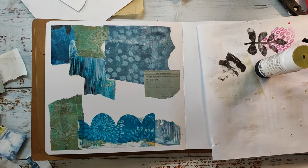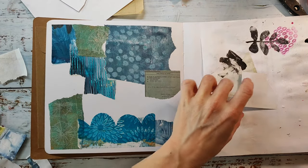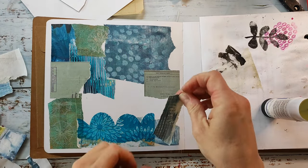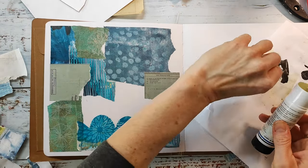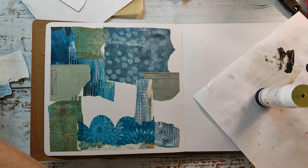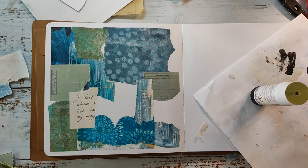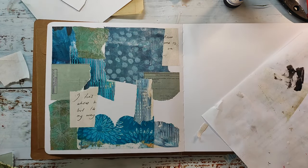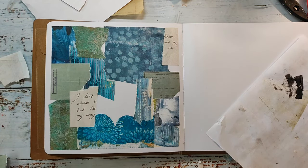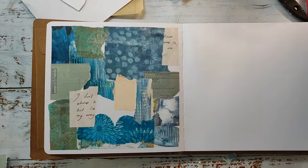I'll speed up the rest of the collage just a little bit because my video is quite long — almost half an hour — and I'm trying to make it a little bit shorter. When I'm done with the collage base I will add a layer of clear gesso on top.